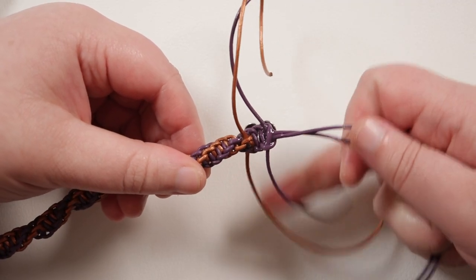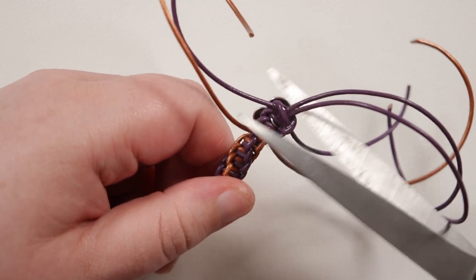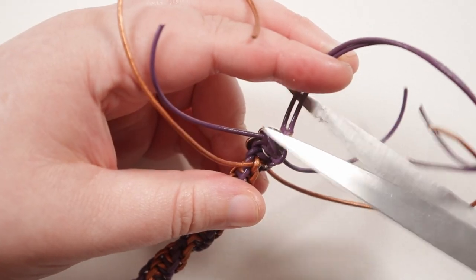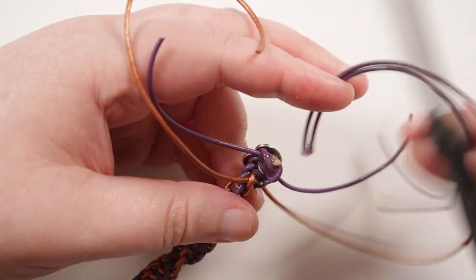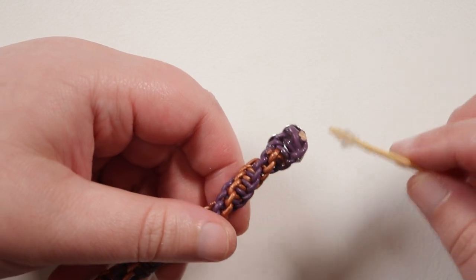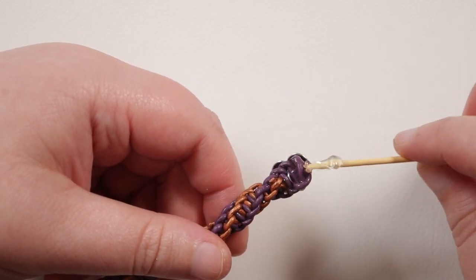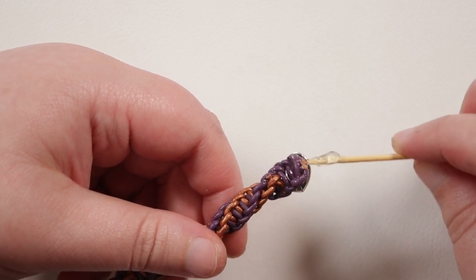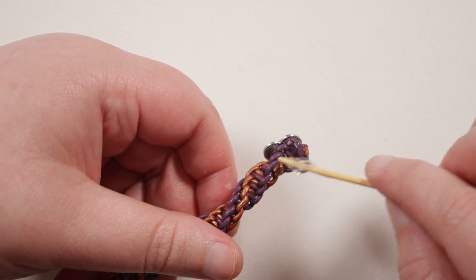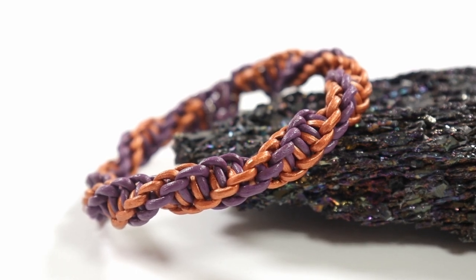Leave the glue to dry before cutting off the excess cord. When the glue is just dry enough to the touch, go in and cut off the excess, cutting right close to where the cords are coming out from the knot. Do that with all of them. Then take a little bit more glue and put it on the ends of the cord you just cut, just to seal them in place and get it as secure as possible. Go around and do that with all of them, and when the glue is completely dry you have your finished bracelet ready to wear.